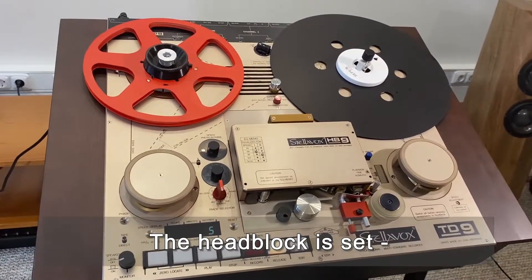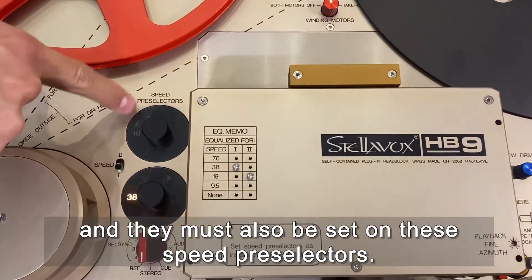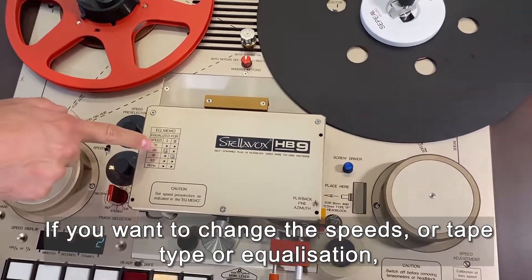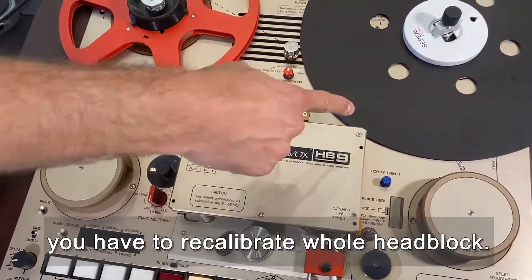The head block is set only for these two speeds, and these two speeds must be set on these speed press selectors. If you want to change the speeds, tape type, or equalization, you have to recalibrate the whole head block.